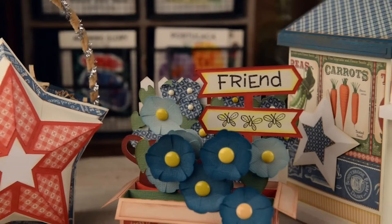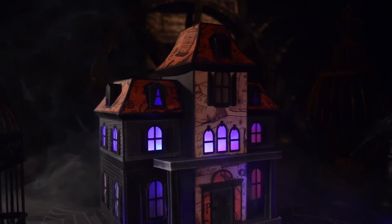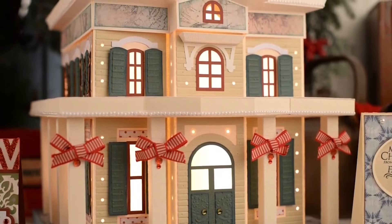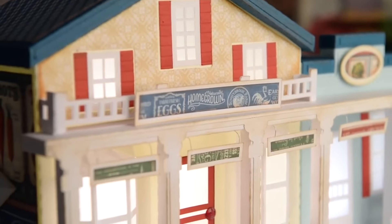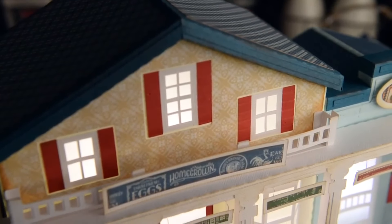Hey everyone, this is Mary from SVG Cuts and I'm here today with some brand new projects for summer, for patriotic type of seasons, and also just really anytime. So we've got some really cool Victorian style houses — a haunted house, a Christmas house, and a church. I thought it would be really fun to make a little storefront like a main street type of general store, and this is what I came up with.